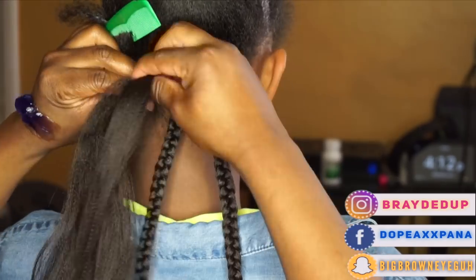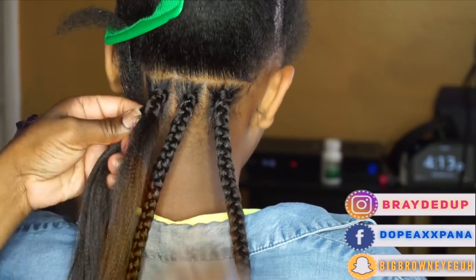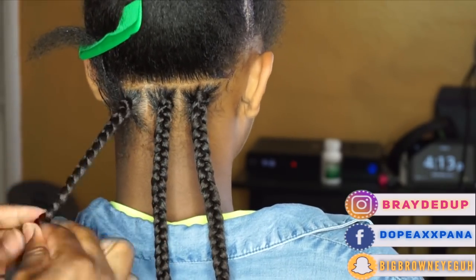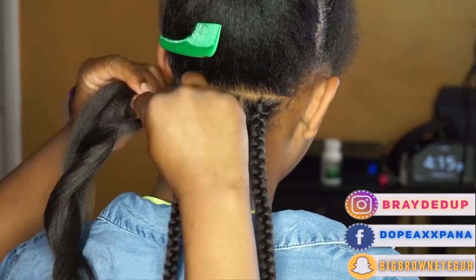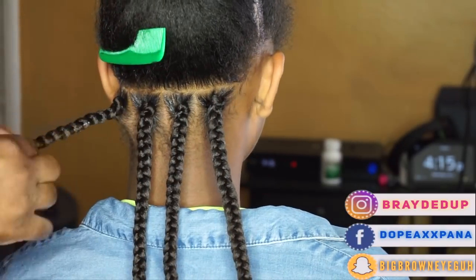This hair was pre-washed in apple cider vinegar and a water mixture, because my client is allergic to the alkaline base coating found on most synthetic braiding hair. I did film that process, so if you'd like to see it, give this video a thumbs up and let me know in the comments.